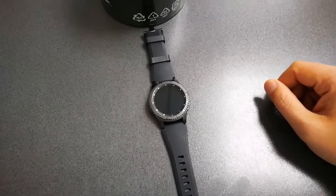There are two variants: the Gear S3 Classic and also this one, the rugged one, the sportier one — the Gear S3 Frontier — which differs a bit in terms of design and build quality.